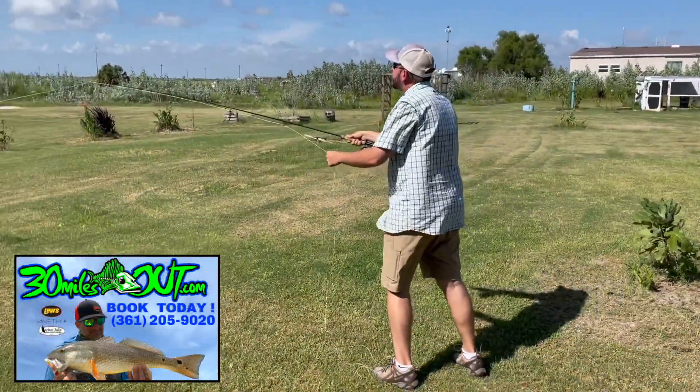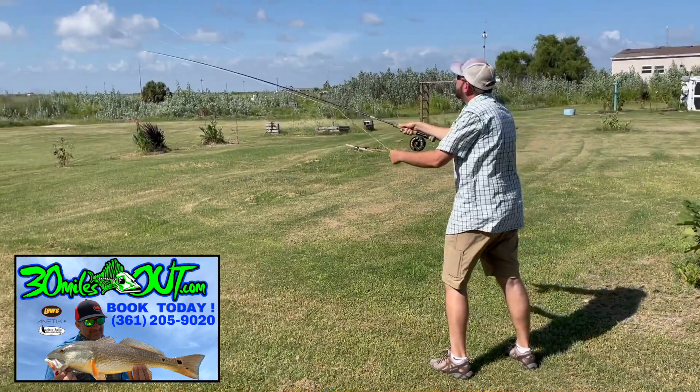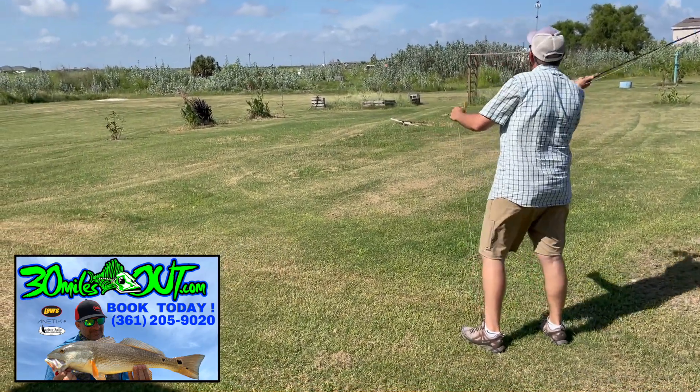I'm out here with Brad. He's wanting to learn how to fly fish, so we're working on our loop here in the backyard. Let's get it down pretty quick.